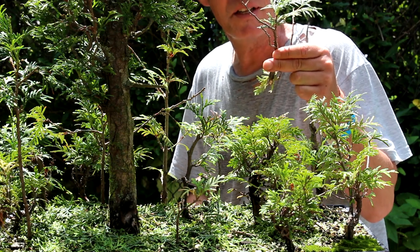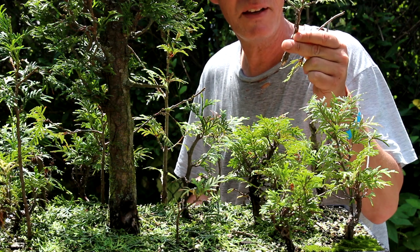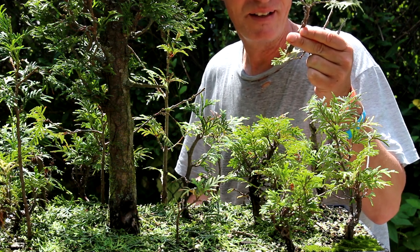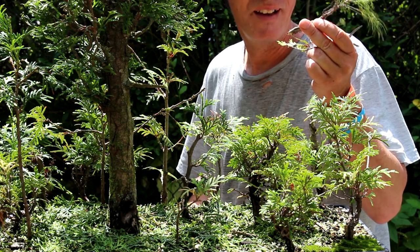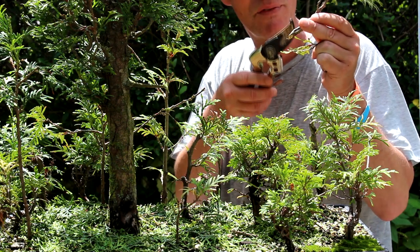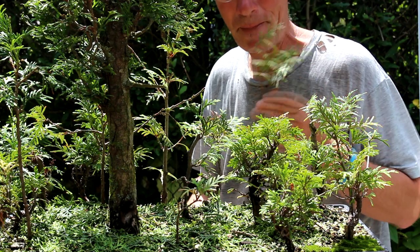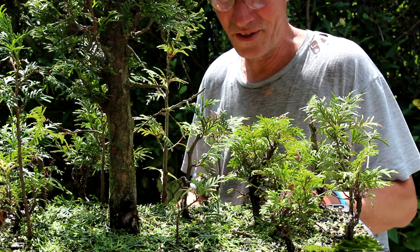Cedars can be grown from cuttings. I just stick them in a pot that has no drainage holes in the bottom so it stays wet all the time. Sometimes you get fine roots growing out and you can keep the tree. But they're not as easy to root as, say, a ficus or anything like that.